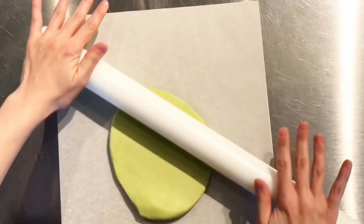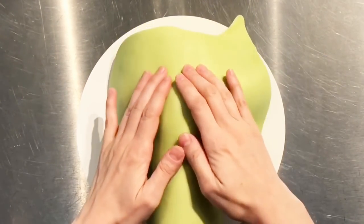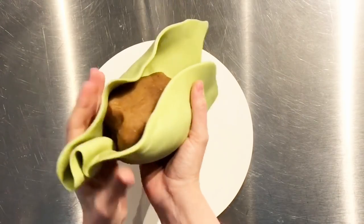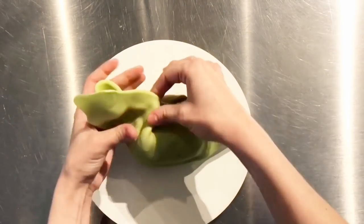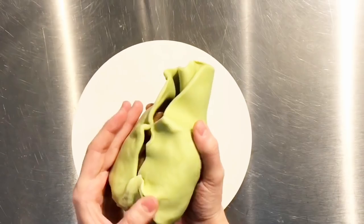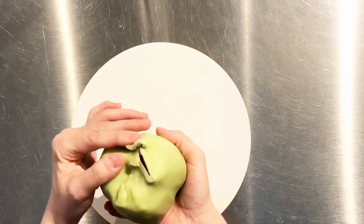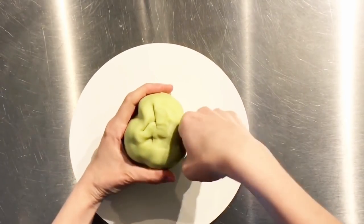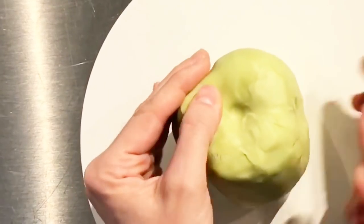Now roll out some modeling chocolate and you're going to cover the chilled cake. Since we're using modeling chocolate, we can actually pick up the cake and kind of wrap the chocolate around it. Then you can pinch off the excess chocolate skirt and even cut it with scissors or a knife, and then blend out those seams. This is why I love modeling chocolate — you can seriously just erase any of these little lines and make it look like it's one solid piece. It's like an eraser.